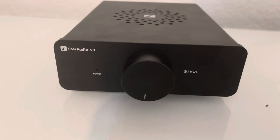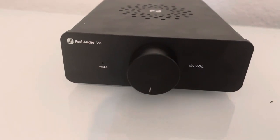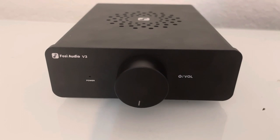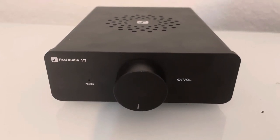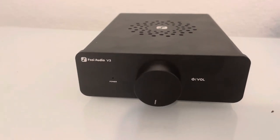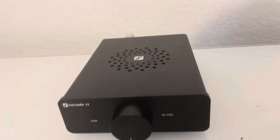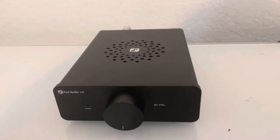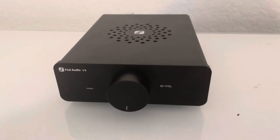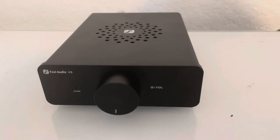I did not get the gold volume knob sent with mine — it just came with the black one. I would have loved the gold one but apparently that's not to be. That said, this amplifier is solid and built really well for what it is. Check out British Audiophile for the internals — they are pretty remarkable for this price range. It's a solid metal box that feels like it can take a beating.